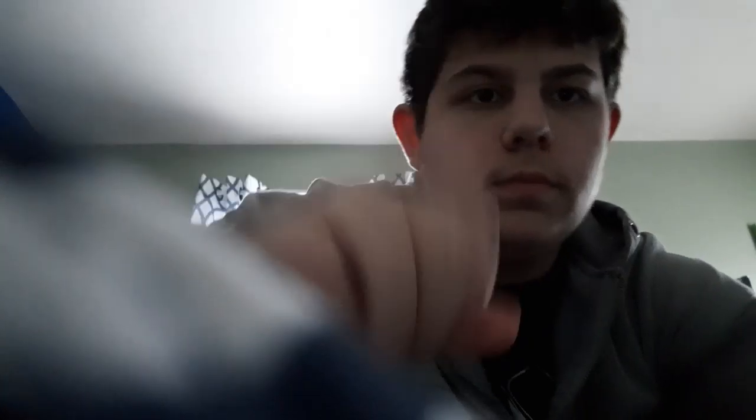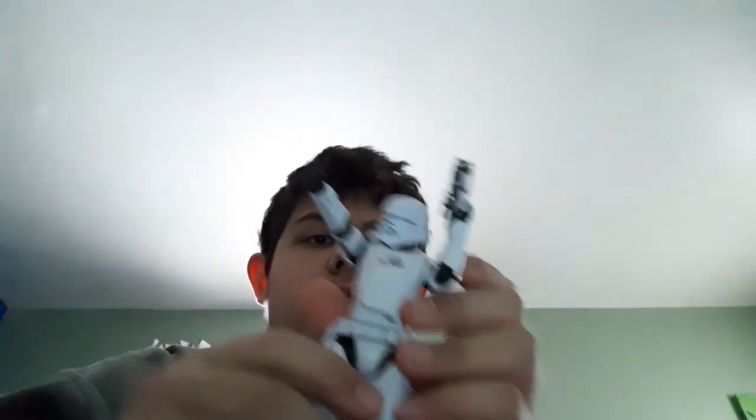This review is gonna be short. This is the next Star Wars Black Series review. I'll just get right into it so I don't waste time. This is the First Order Jet Trooper.